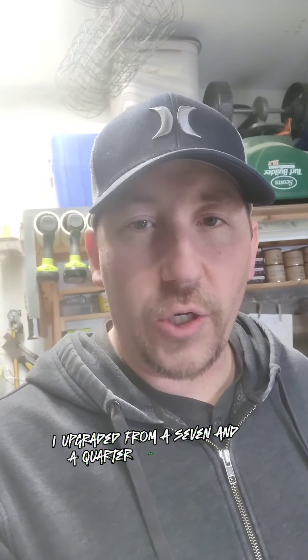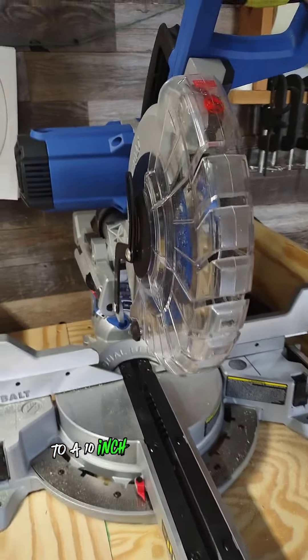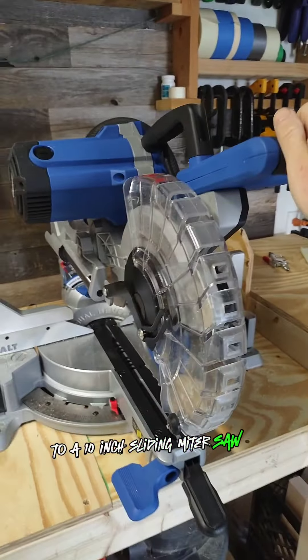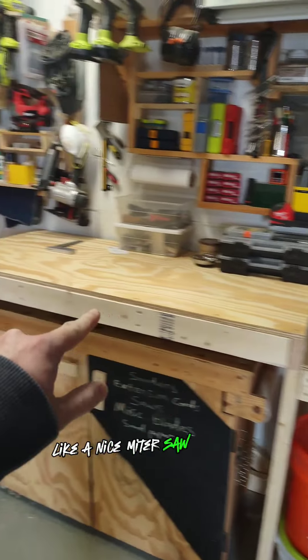What's up guys? So being that I upgraded from a 7¼ inch miter saw — this little guy right here — to a 10 inch sliding miter saw, I figured I may as well make a nice miter saw station.